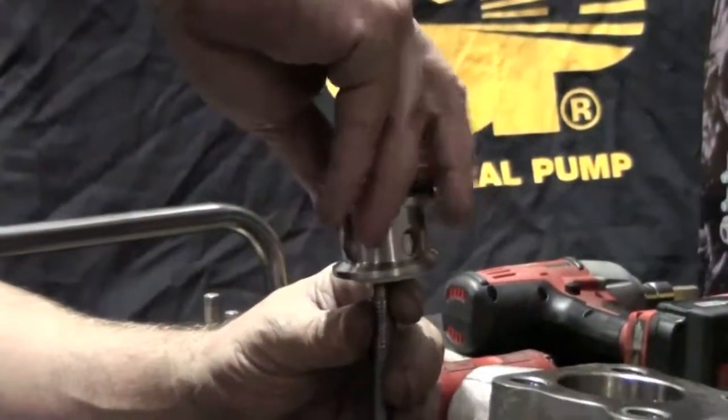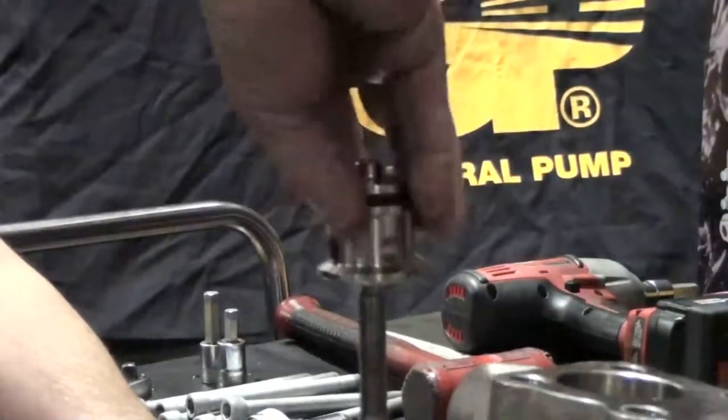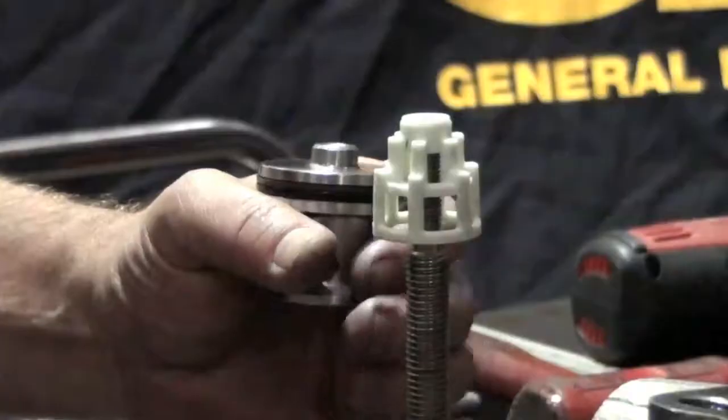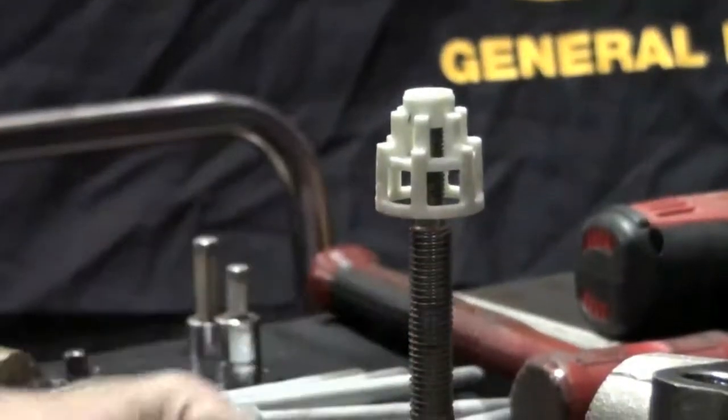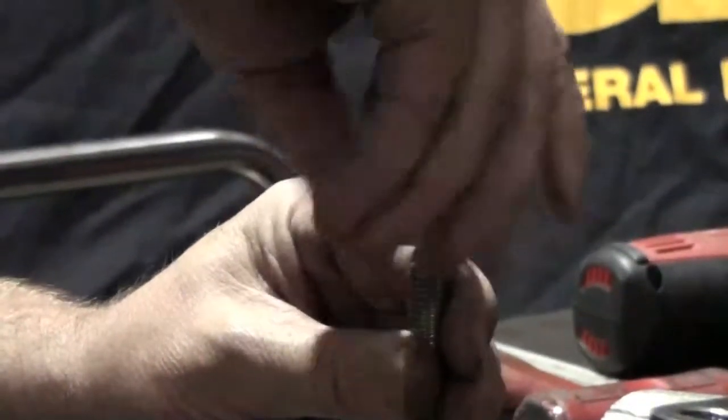Invert the plug and thread it back onto the slide hammer. Hold the slide hammer in both hands and tap it to separate the valve cage from the valve plug. Unthread the valve cage from the slide hammer.